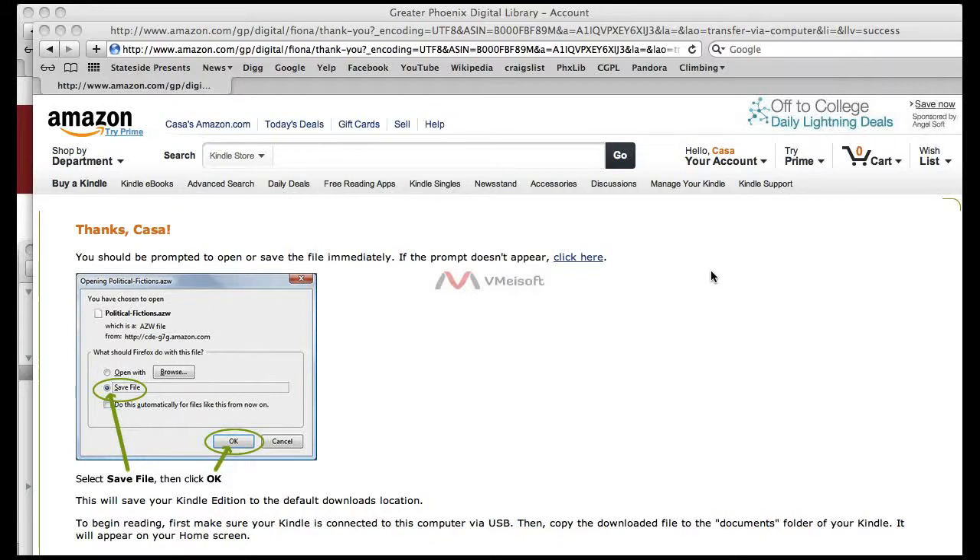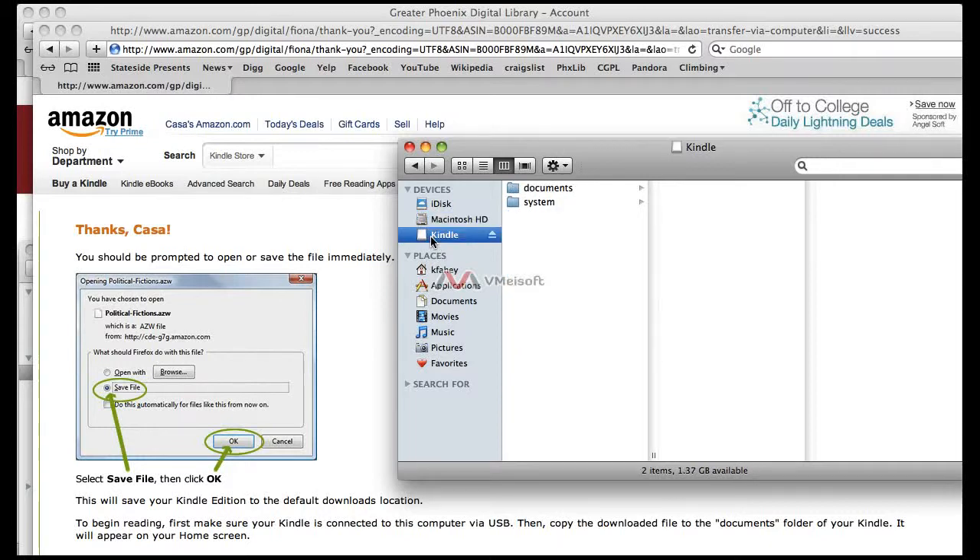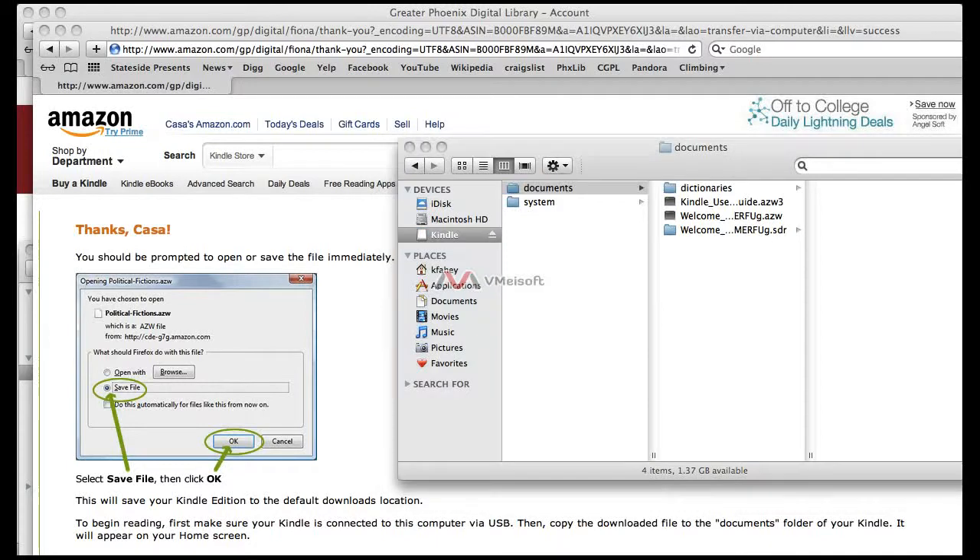With the Mac, the Save window does not appear — it will automatically put it into your Downloads folder. Once you have downloaded the book and saved it to your desktop, go ahead and click on My Computer. Make sure that your Kindle is plugged in via a USB cable. Open up the Kindle device through the computer and then open up the Documents folder. Then click on the book — it will be somewhere on your desktop — and drag it into the Documents folder.